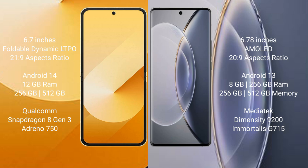Samsung Galaxy Z Flip 6 comes with 12GB RAM and 256GB or 512GB internal storage, powered by the Qualcomm Snapdragon 8 Gen 3 processor and Adreno 750 GPU.